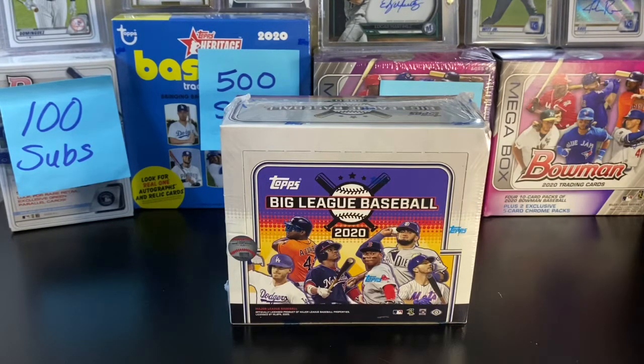But we've seen a lot of cool hits out of these, so excited to open this Big League Baseball Hobby Box and see what we can find.